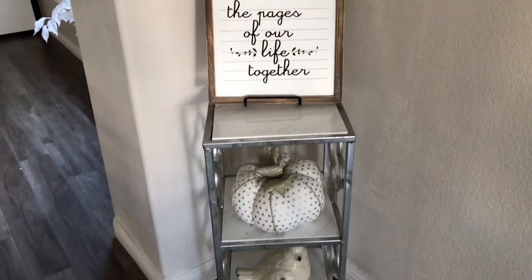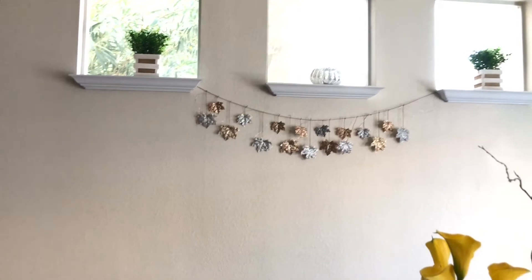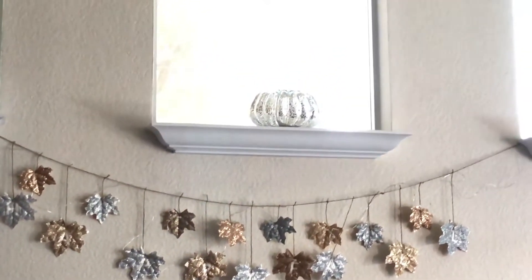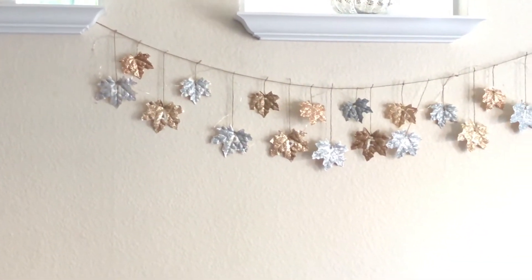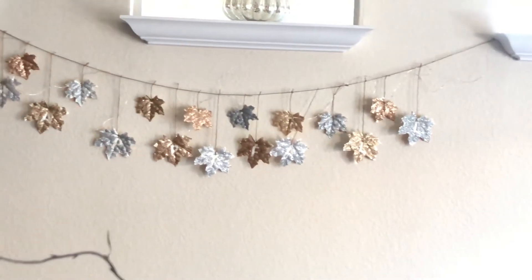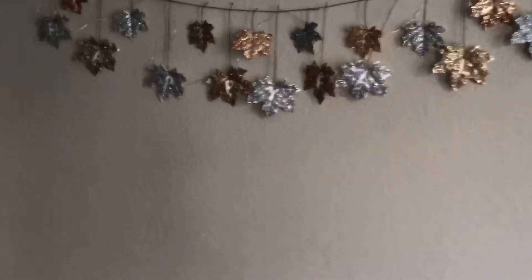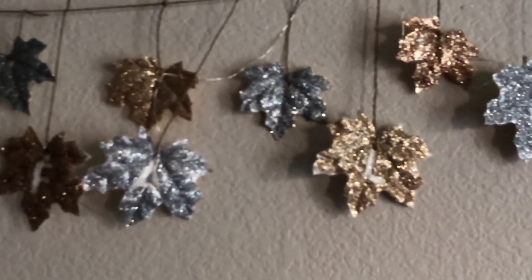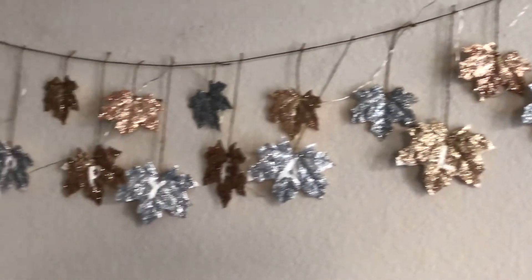My husband really liked that sign so I put it there. Now on these three windows in my dining room I added this DIY garland that I made, with a pumpkin right on top. I made a video about how I made it — it says 'Happy Fall.' I also added star lights to it so at night it glows and lights up so pretty.